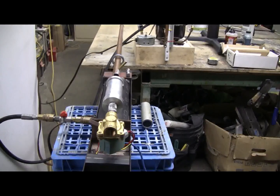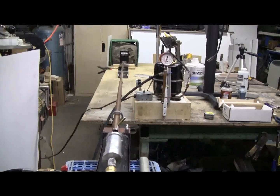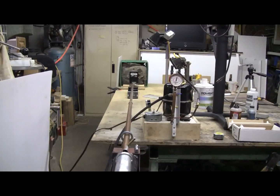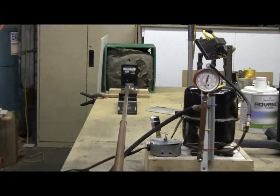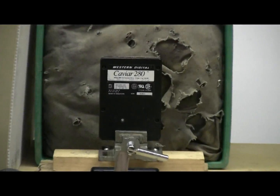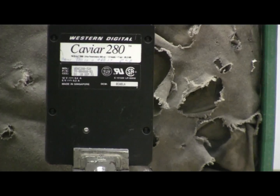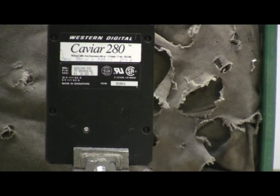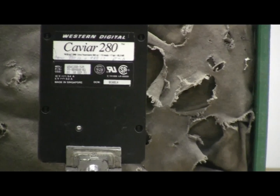Here's a view of the setup for today. We can see the cannon and down it we can see the compressor, then along the bench we can see the chronograph and today's target. A very old hard drive, it's dated 1991 and has a capacity of 85 megabytes. I don't think I need this hard drive anymore.